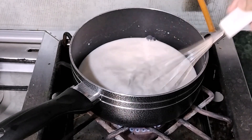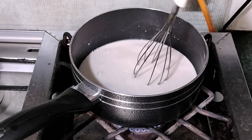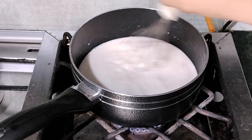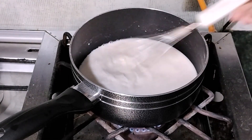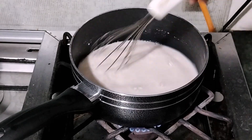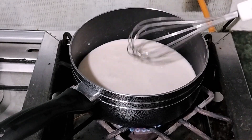Now we are going to let it cook and constantly mix it. We are going to mix it until it thickens.